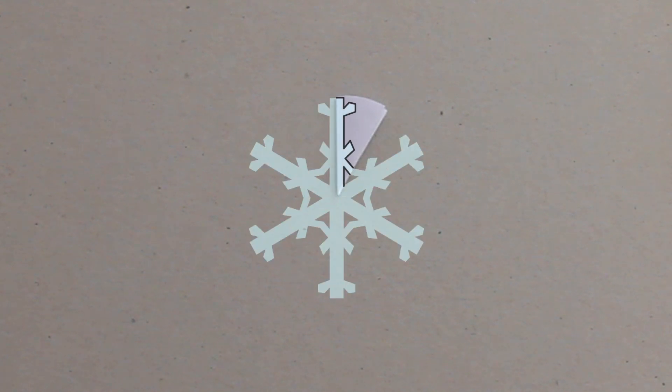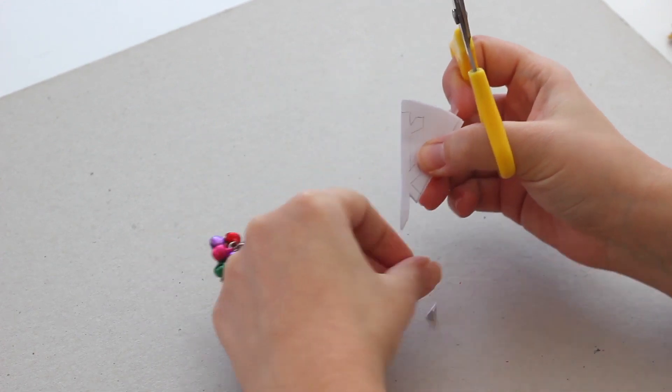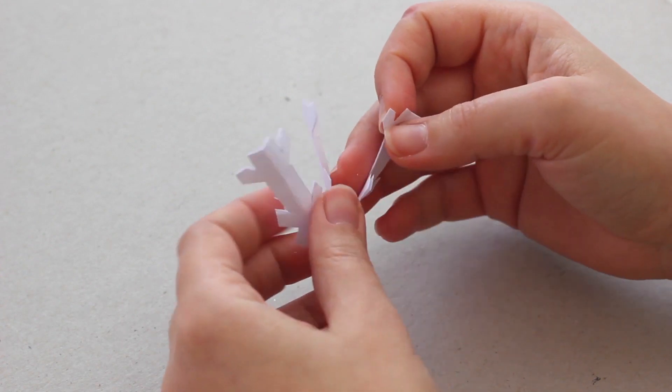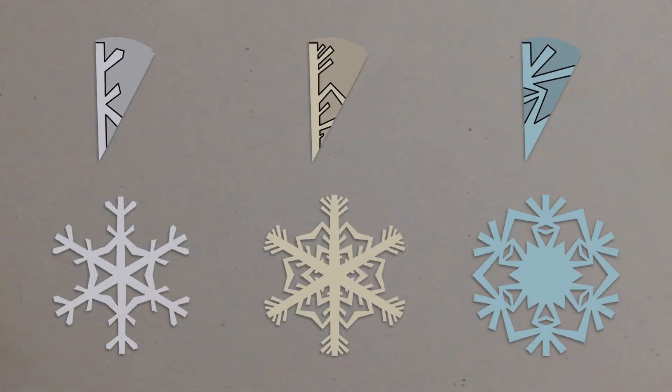Now draw the pattern. This pattern will magically repeat to create the snowflake. Cut along your lines and let the magic happen! Try with different pattern sizes and papers!